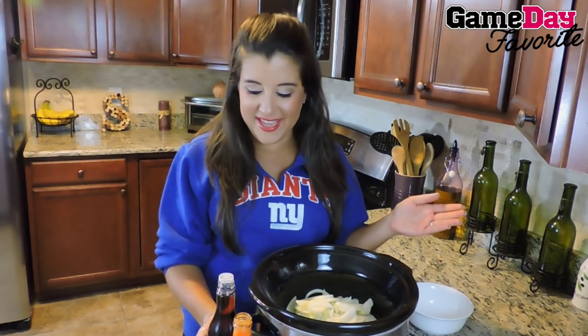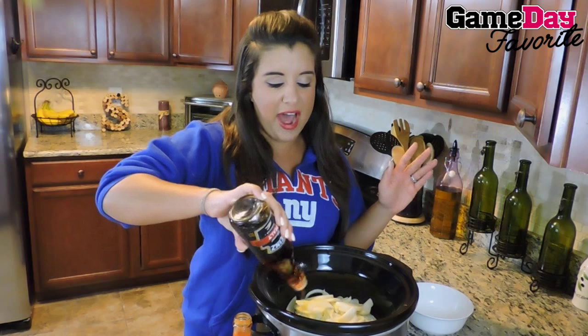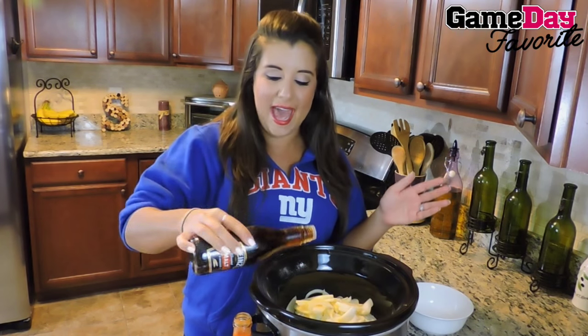And then we're moving on to our wet ingredients. A little bit of malt vinegar — maybe five or six little dabs.